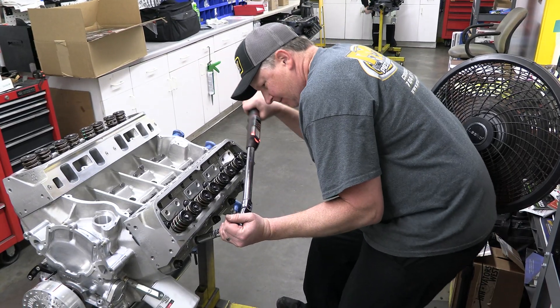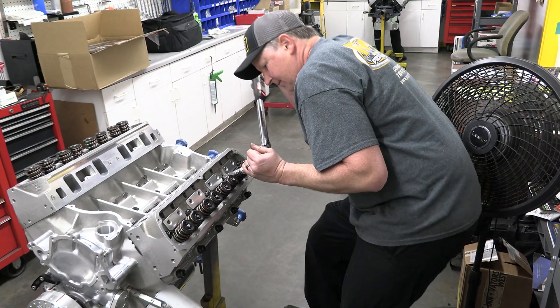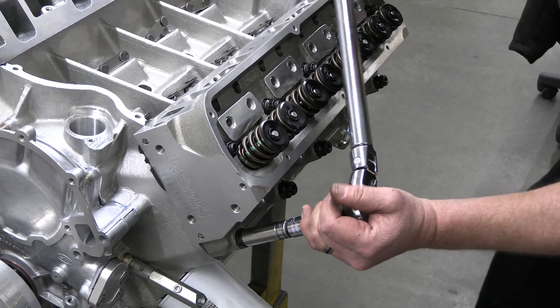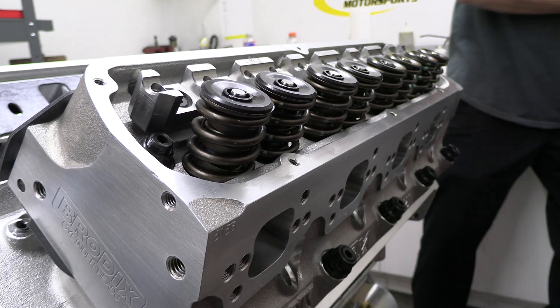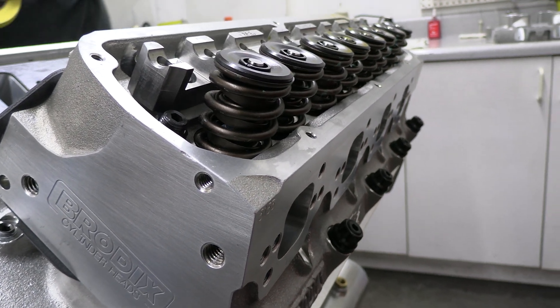Once the heads are in place, the head studs are pulled to 110 foot-pounds. Up top, there's a double-nested bow spring setup that's strong enough to handle the heavier hydraulic lifters, and they're held in place by a set of stainless steel retainers.